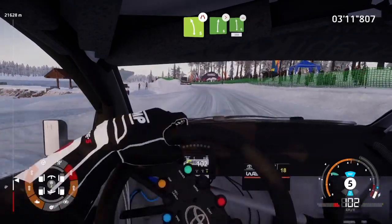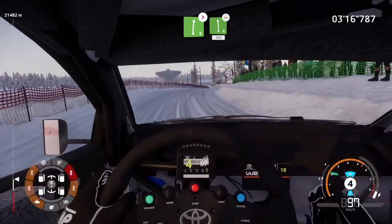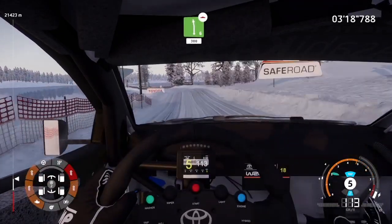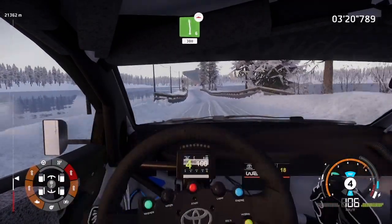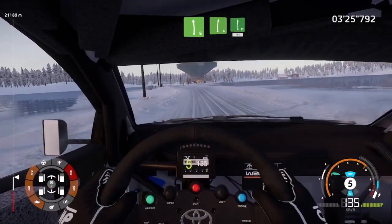Over bump, left 6. Medium, 300. Left 6, short, into right 6. Keep in 2. Flat left, 100.